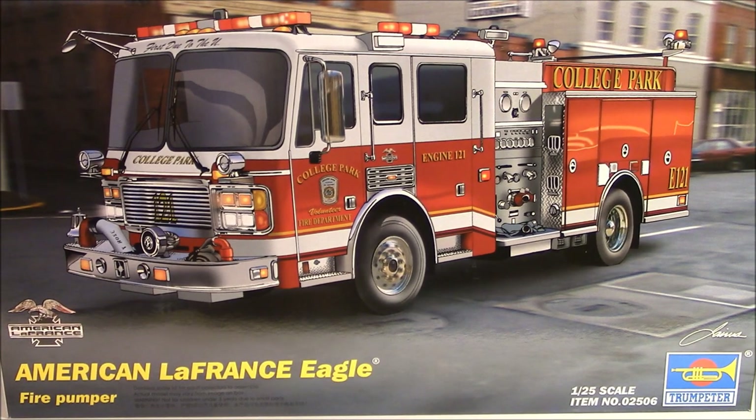Hey guys, Papa Dan, I'm back again — two in one day! This is going to be the open box review of the Trumpeter 1/25th scale American LaFrance Eagle fire pumper. As you guys all know, I'm doing a diorama as a tribute to my son and his fire department here in Florida, and my first attempt at the fire truck didn't come out as good as I had hoped.